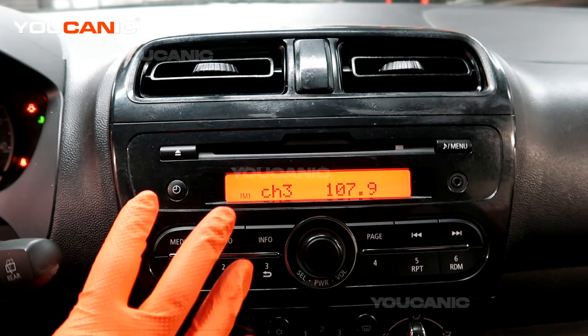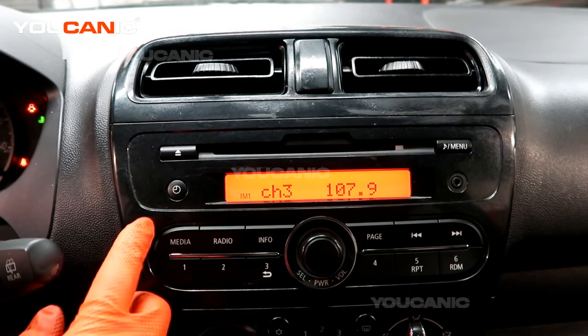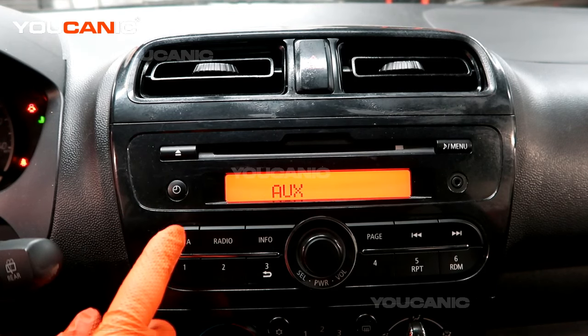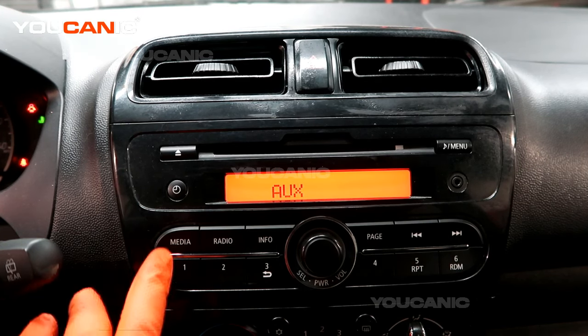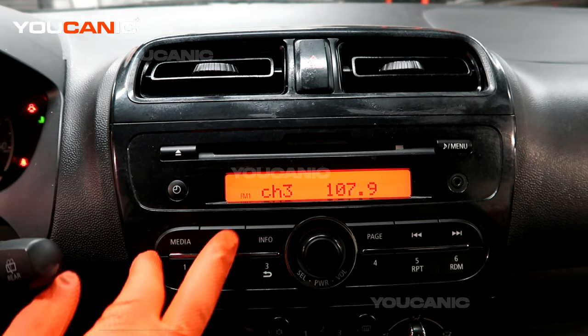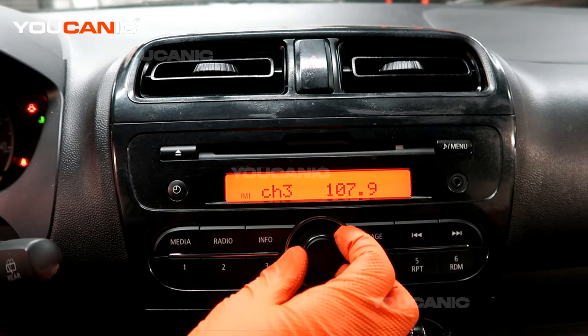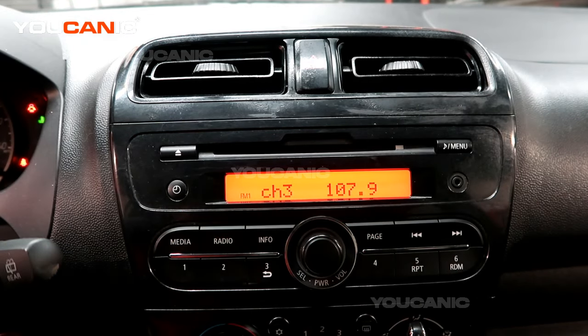This radio is very basic, so if your radio looks like this, we're going to go over the steps of how you pair your phone. This button sets your time, then you've got the media button which goes through all the connections but it doesn't have a phone option. You can still connect a phone to this vehicle. You've got your back button, power, select, and volume.